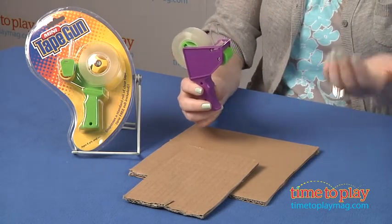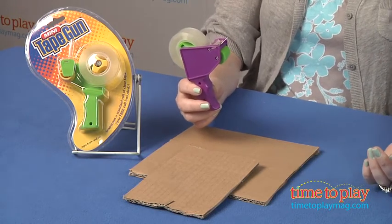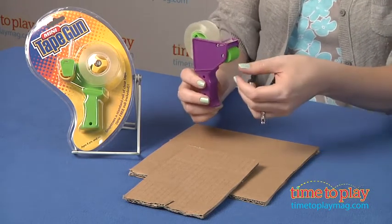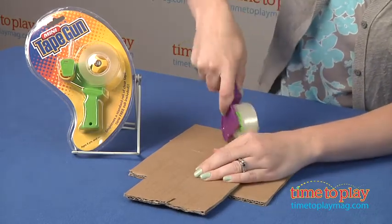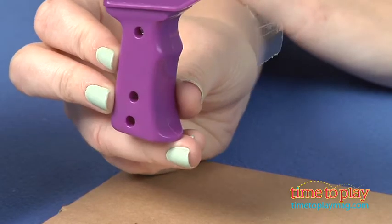It's very easy to use — it's great for wrapping presents, but you can also use it whenever you need tape at home or in the classroom. With one hand, you just position the tape, pull it out to your desired length, and use the sharp edge here to cut it.